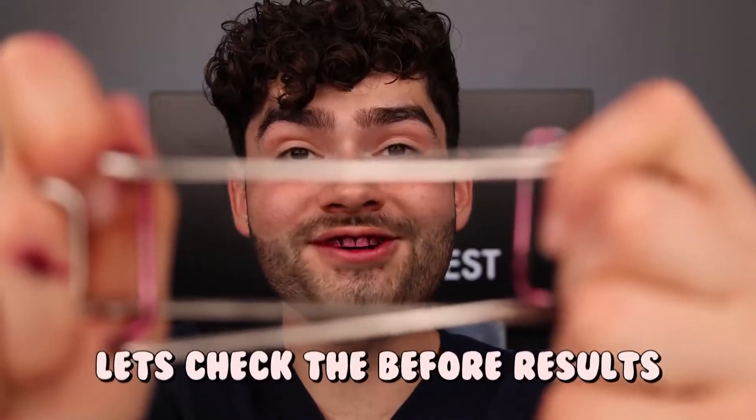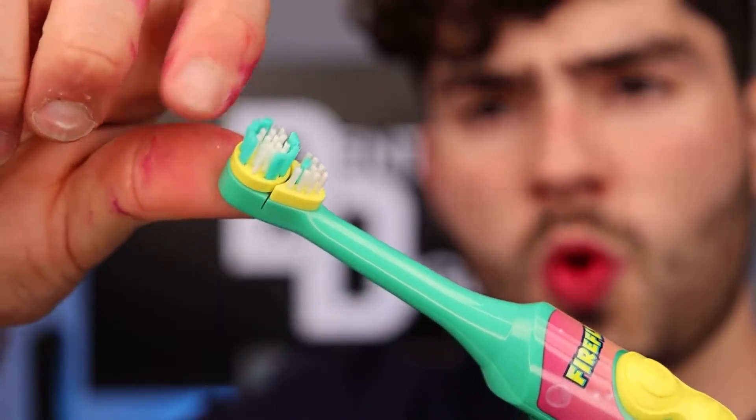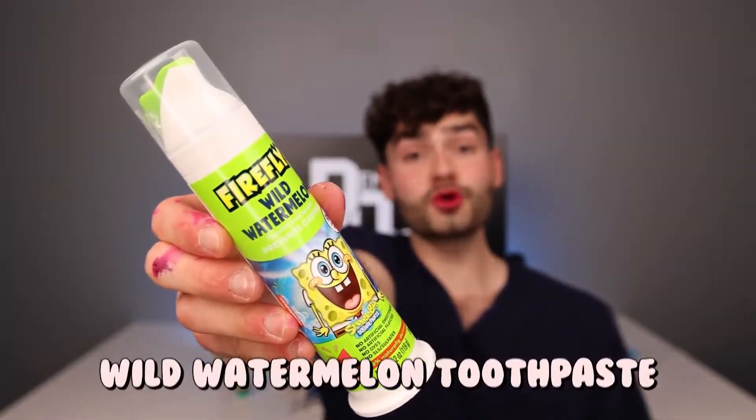Head over to Bikini Bottom and get your tablets. Let's check the before results. Electric SpongeBob toothbrush — this toothbrush has a bristle head cover to protect it from plankton particles.